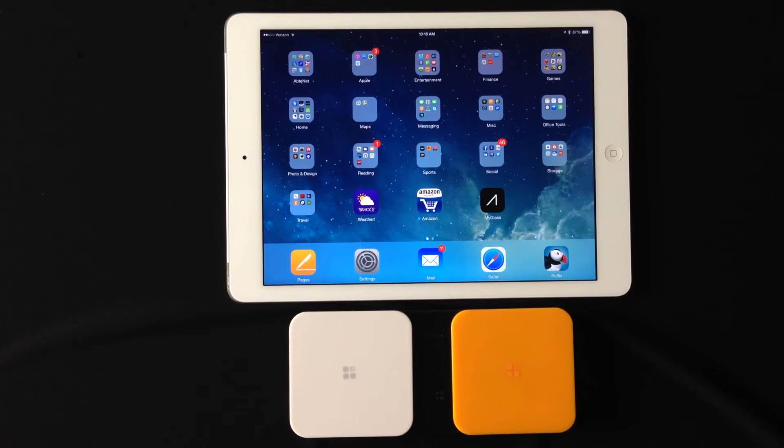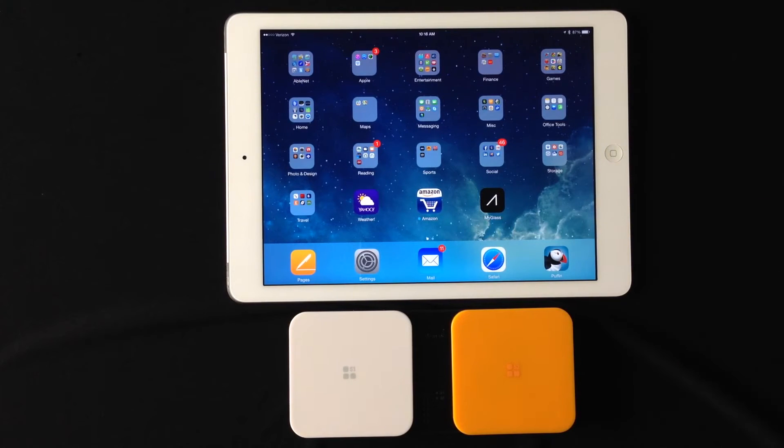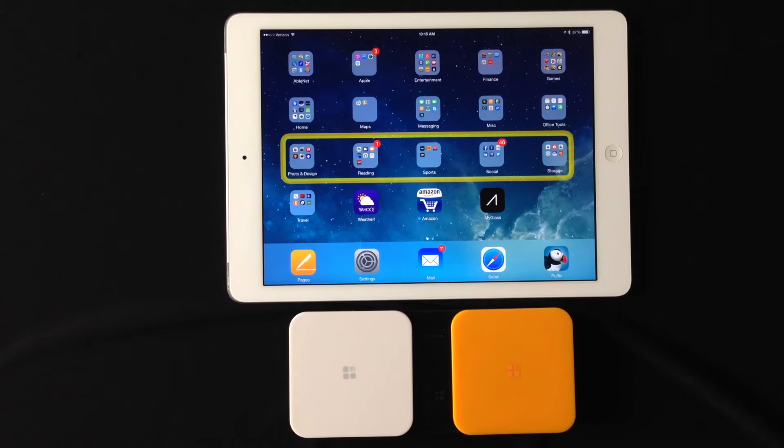First thing we're going to do is triple click our home button to turn Switch Control on. One, two, three. And you're going to see the scan show up on the screen. We did set it to pause for three seconds on the first item, as you saw there.